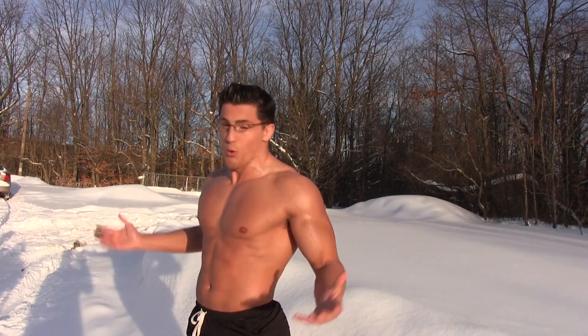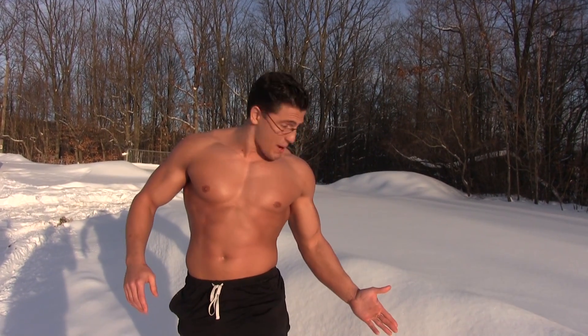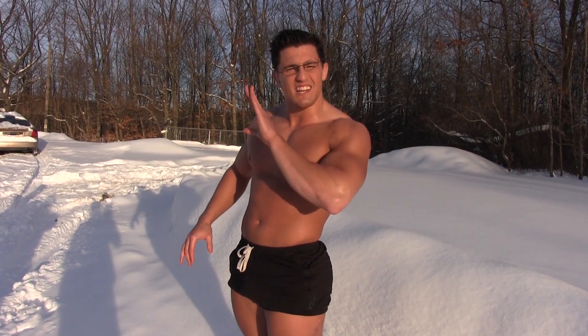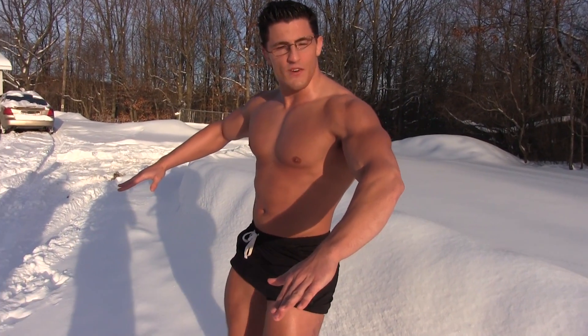It's time to jump in the snow. We're in the snow now — how'd that happen? I'm going to jump in and they're going to start timing how long it takes for me to give up. Will the deep heat protect me? Let's find out.